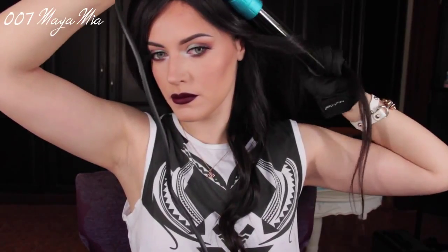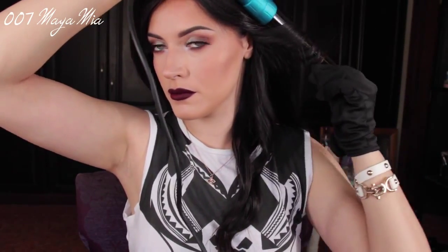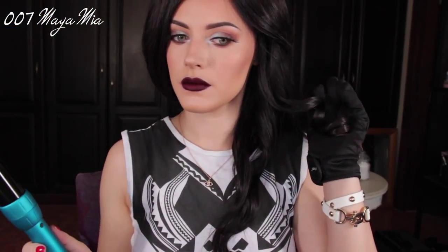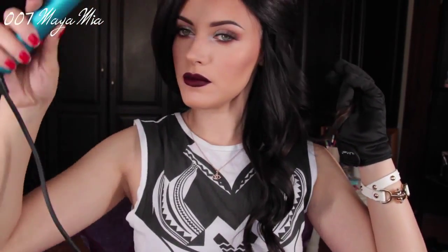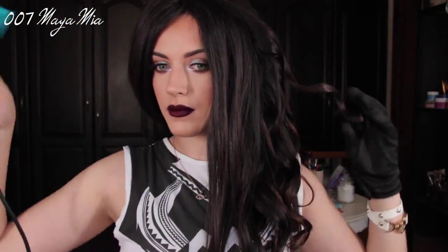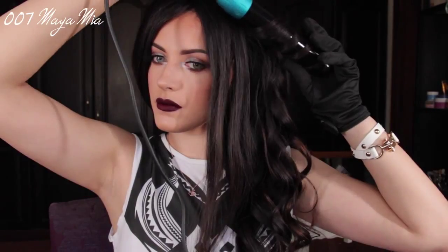I'm going to continue curling, alternating between smaller and bigger sections because I don't want the waves to be even — I just want them to look as natural as possible. So some of the curls are going to be tighter and some are going to be looser. If you want to achieve the looser ones, you're going to have to grab bigger chunks of hair. This curling iron made my life so much easier because I don't have to do touch-ups the next day.